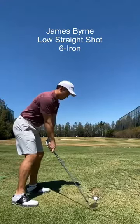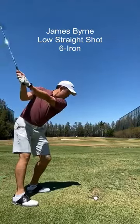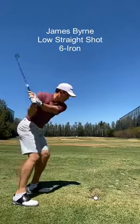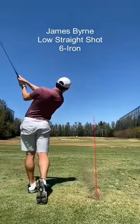As the club head leads the hands on the takeaway, the club head moves back in a straight line for a short distance. Subsequently, during impact, the club head releases in a straight line towards the target with a square club face.